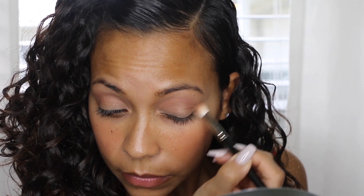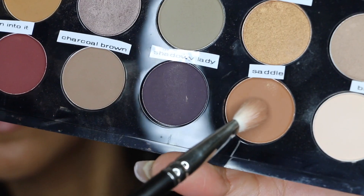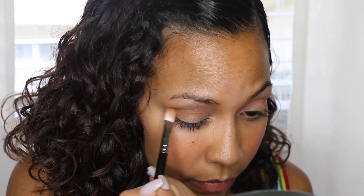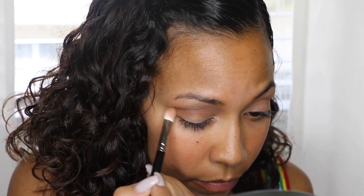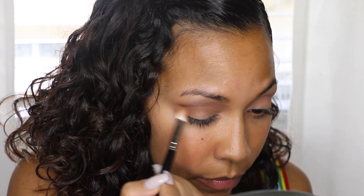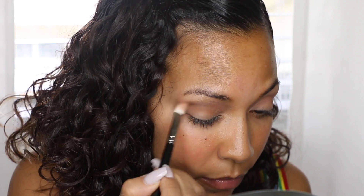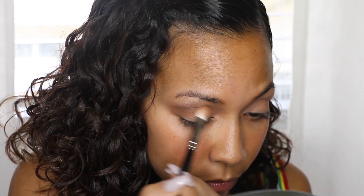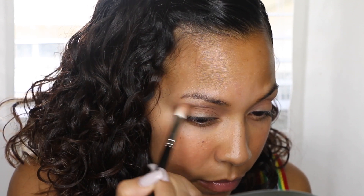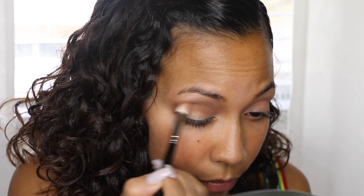I'll go in with Saddle, which is another MAC eyeshadow. I like Saddle because it's a little deeper than Soft Brown and it really allows for a nice crease. I'll go over Soft Brown with Saddle and really get into my crease to build the dimension. It doesn't have to be perfect. I always do my shadow first because I like to wipe off the fallout — I just like it nice and neat and as perfect as possible.